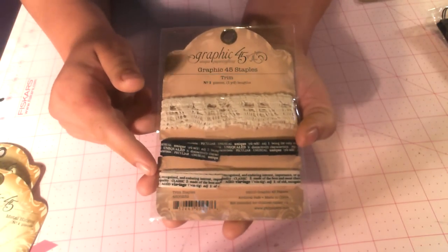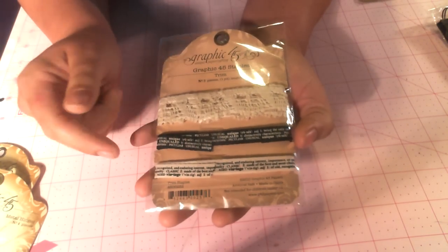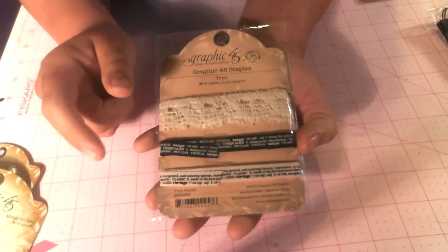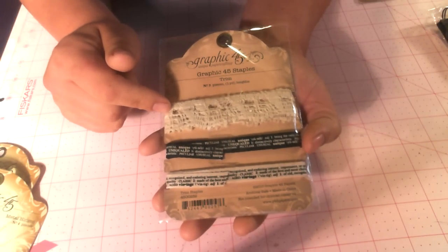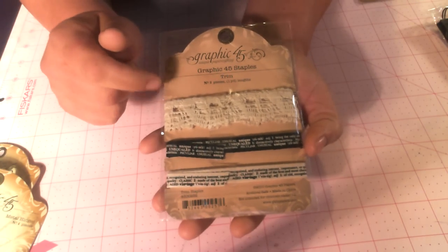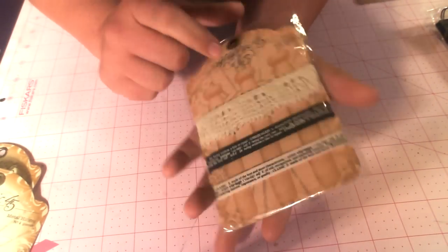You get three pieces of trim: the white with black text, the black with white text — well, it's really cream, not really white — and the cream crocheted lace. So you get three yards because it's a yard of each. And this matches just about anything you could want to do from Graphic 45.